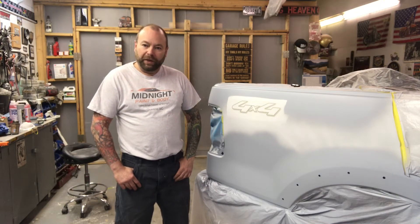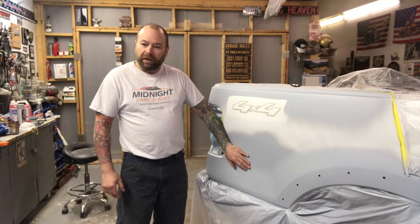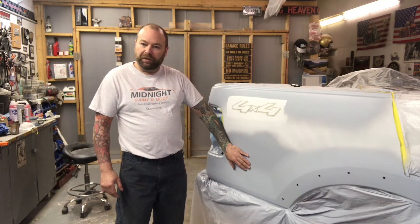Hey guys, John at Midnight Paint and Body here again. In this video we're going to go over some basic block sanding and we're going to paint this box side.